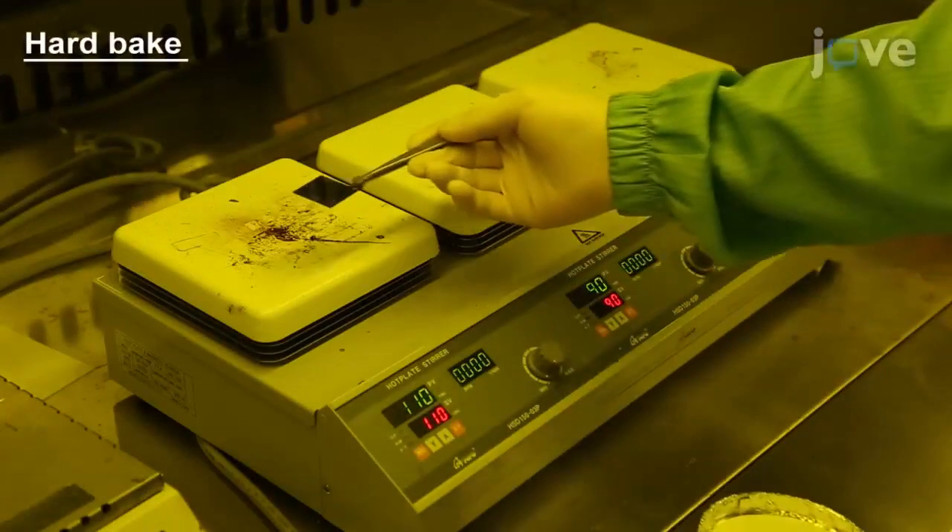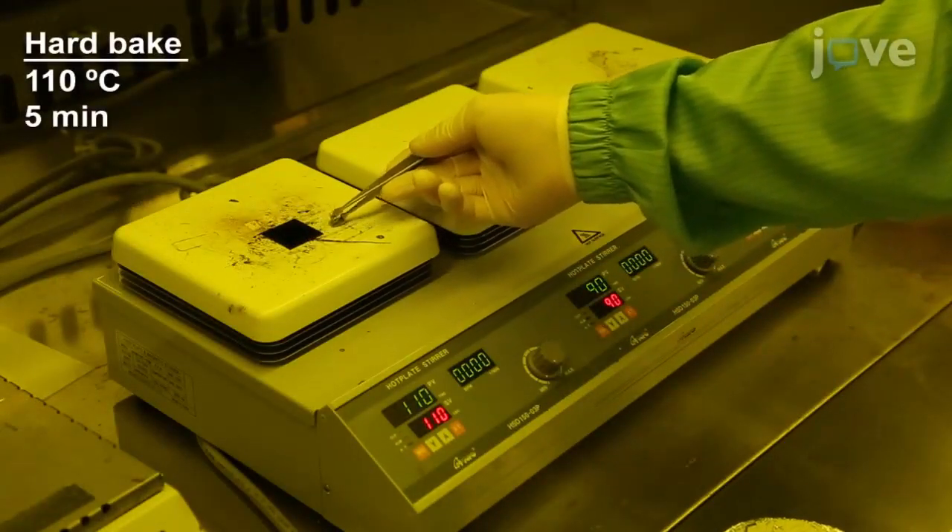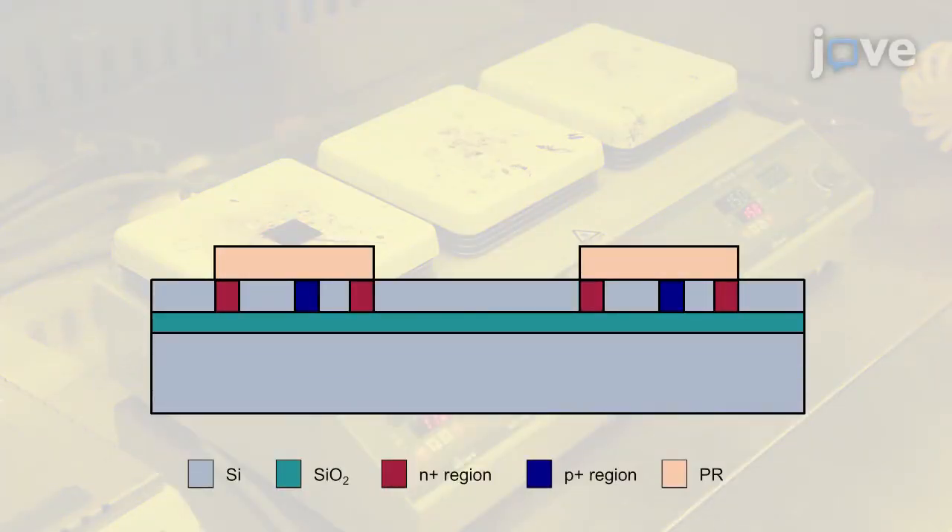Next, hard bake the sample at 110 degrees Celsius for 5 minutes. This diagram represents the sample's layers at this point.